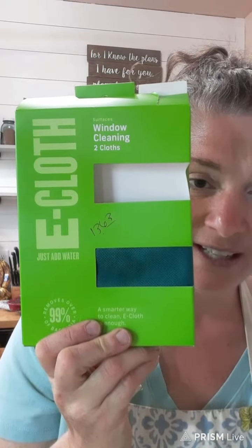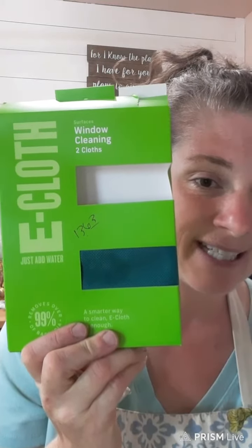Okay, so on to the quick review of what I bought this month. I bought these e-claws — they're for window cleaning. There's two claws in the pack and it was only $13.63.